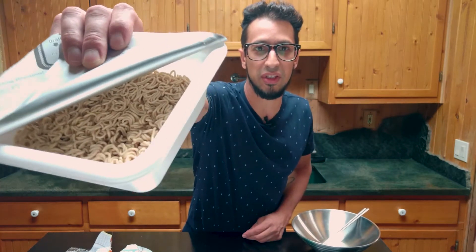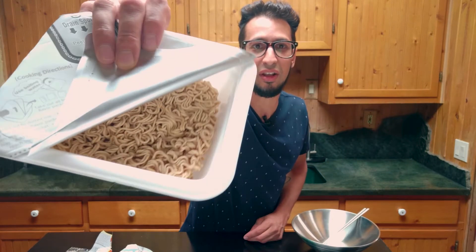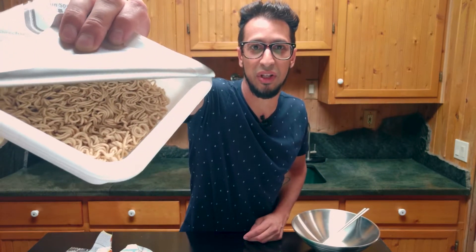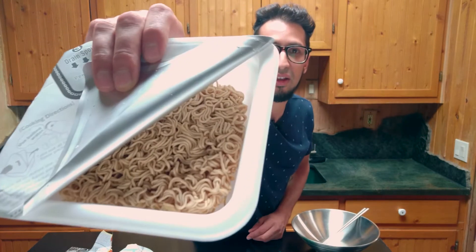It's kind of a darker noodle. It's got like a brown tint to it, instead of like the paler ones. So that looks good already, I'm excited about that. And they look kind of thin — I like the thin noodles. Those are always good.